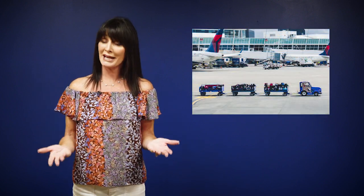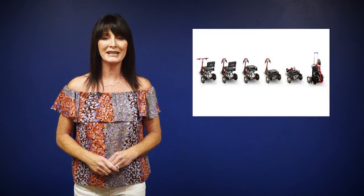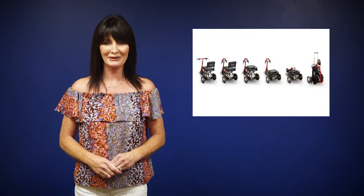Let's say you want to go visit your grandkids in Grand Rapids, Michigan, but you need to take your scooter with you. Well, I'm going to show you how easy it is to fold up the EW-01 so it can go along for the ride.